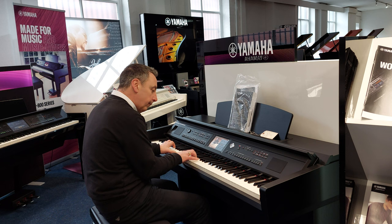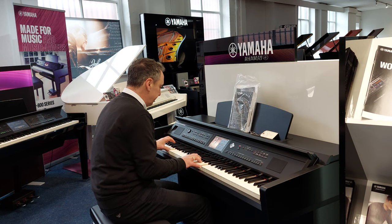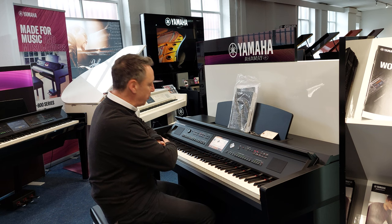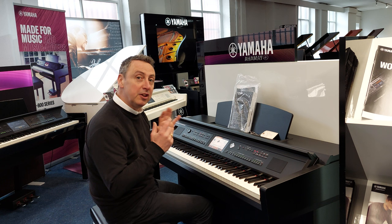And you can get electric pianos as well, like this. Now if I turn that piano ring button off, what that does is it opens up everything else that it can do. So there's literally hundreds of sounds, hundreds of rhythms, hundreds of styles and accompaniments and everything. And when you find the ones that you want, you can lock them into memories so they're easily found again.